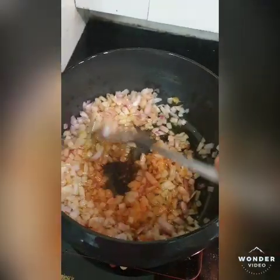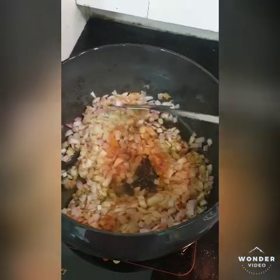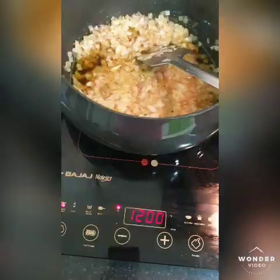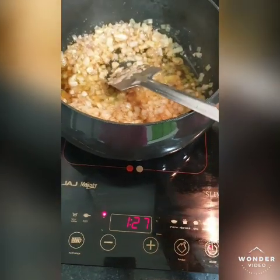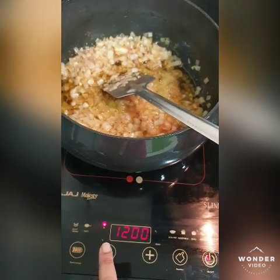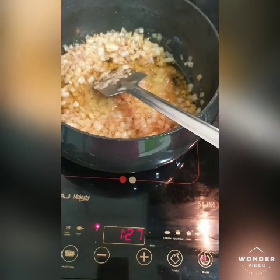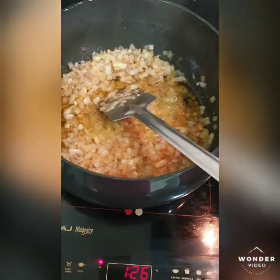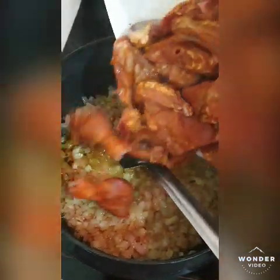We cook until the onion will not be pink or translucent — so it will be done. I have set the temperature and now I will reduce it because on low heat it will be good. It will turn translucent, and now we will add the chicken.